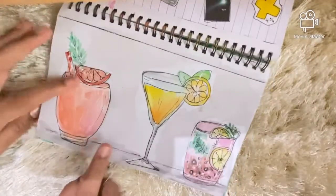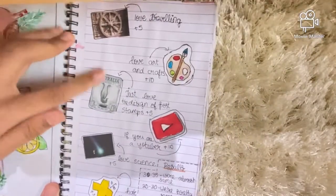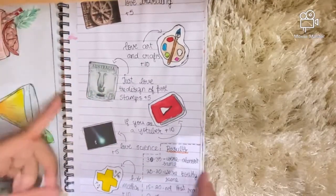Here I just have some juice done with watercolor, and then I have a 'how similar we' challenge — you can pause the video and let me know your score down below.